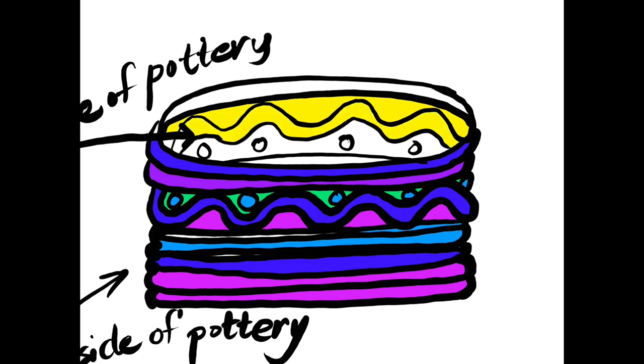So boys and girls, I'm going to begin my painting. You can see that I'm using several cool colors on the outside and one warm color — which is yellow — on the inside of my pottery.